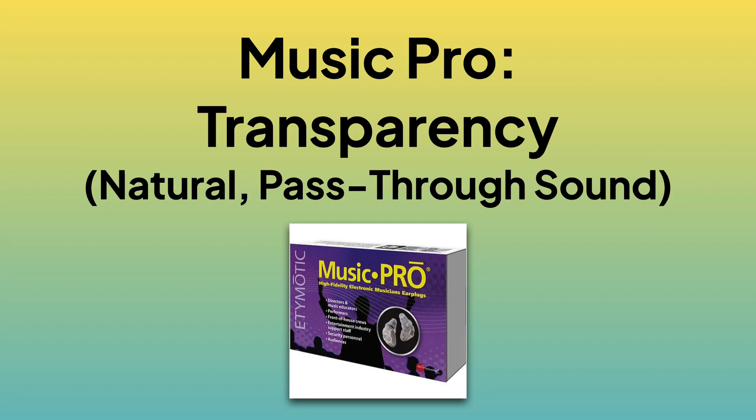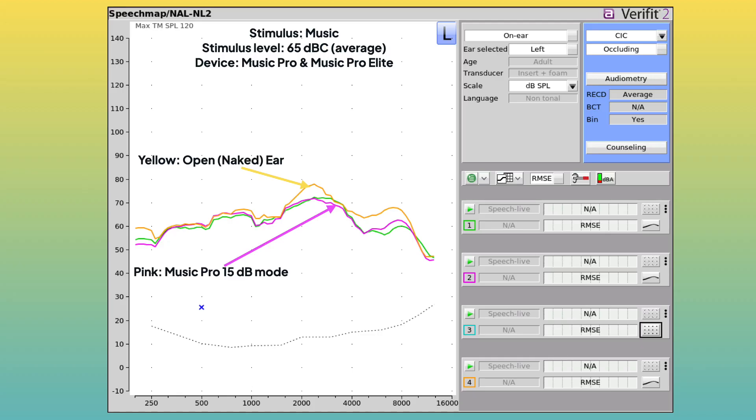Now we'll look at the Music Pro. First, transparency: this measurement was made with music playing at around 60 to 65 dB SPL. The yellow line is the sound in my ear canal with no earplug — my open ear. The pink line is the Music Pro in 15 dB mode. The pink and yellow lines match up pretty well, which means at around 65 dB SPL, the output of the Music Pro is decently transparent or natural, at least below 2 kHz, after which it does attenuate the sound by up to 6 dB.